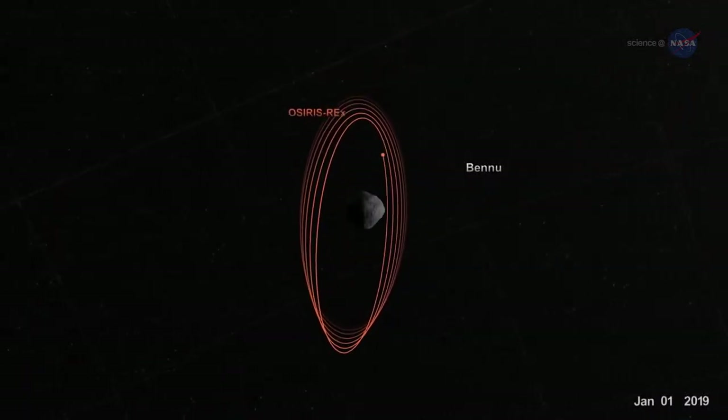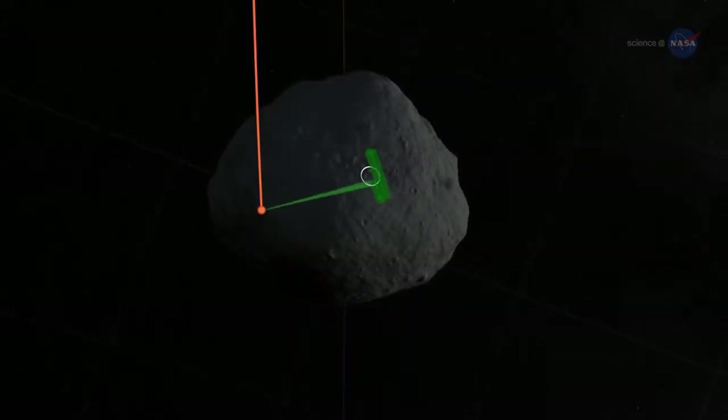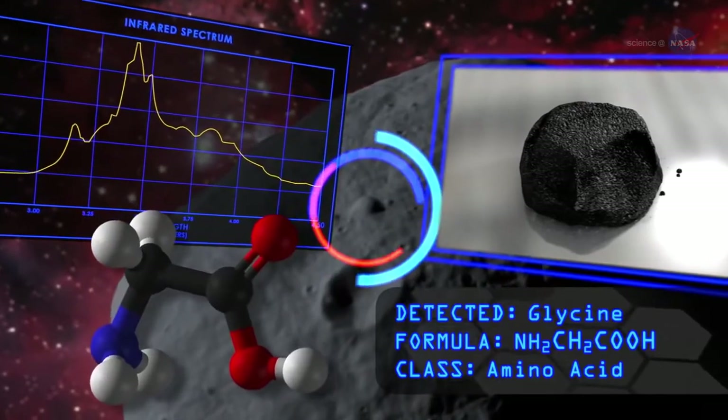The spacecraft will spend a year flying in close proximity to Bennu, its five instruments imaging the asteroid, documenting its lumpy shape and surveying its chemical and physical properties.